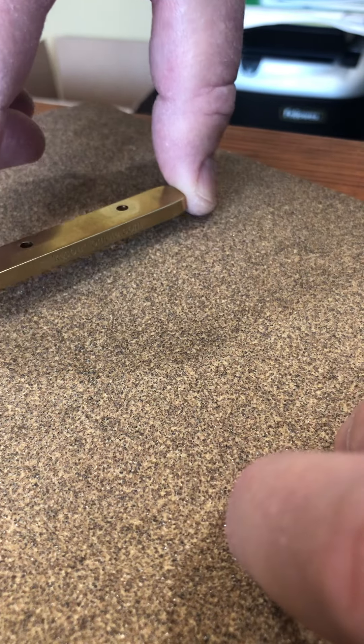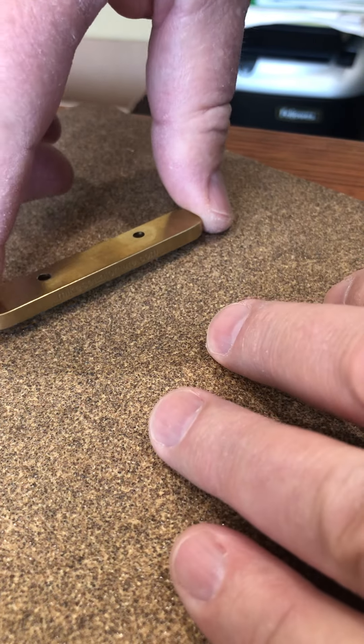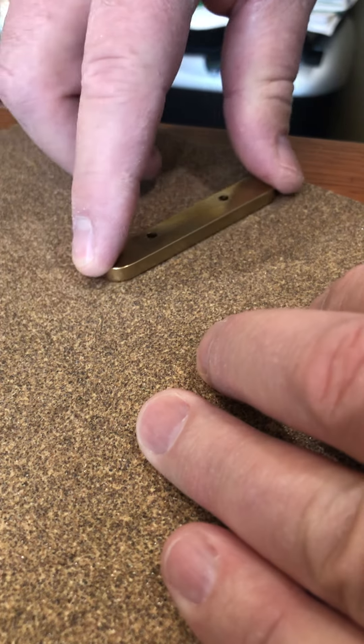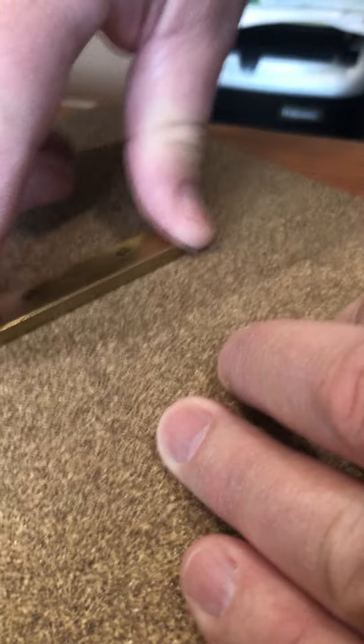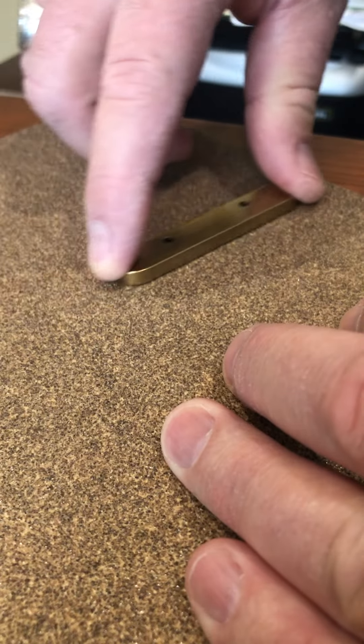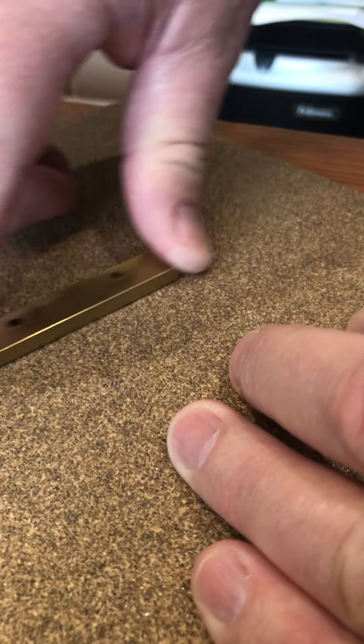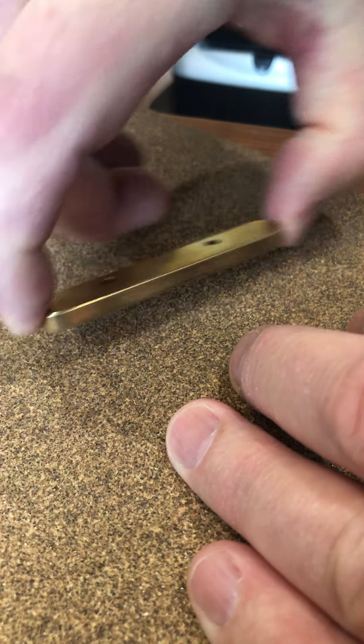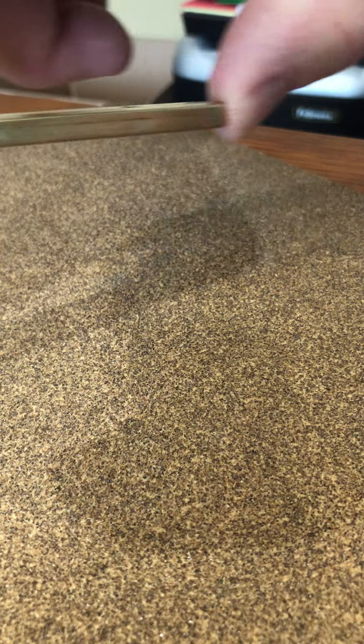Take a piece of 80-grit sandpaper, or something similar in grit, and just sand it maybe five or six times going back and forth in that kind of motion — lengthways, not crossways.